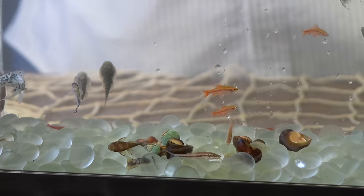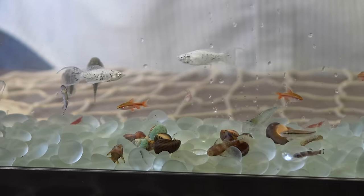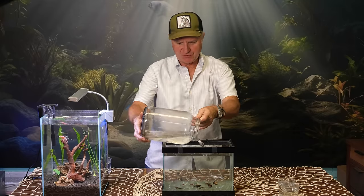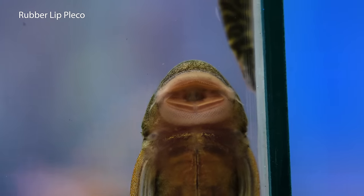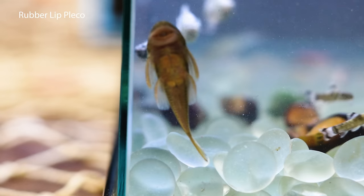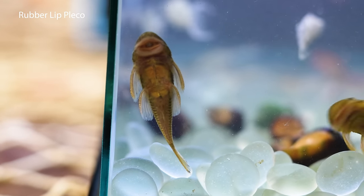That's the bristlenose or bushy nose Pleco — same fish. And we can go into Plecos in general on another episode. The rubber lip Pleco — also called rubber nose — and if it has a striped pattern, it's also called a pit bull Pleco. Rubber lip Plecos have a big mouth for skimming off film algae. They're good algae eaters but won't control all the algae in your tank because they'll eat just as much as they need to fill themselves up. In the Plecostomus family, they're a really good addition and useful for algae control.